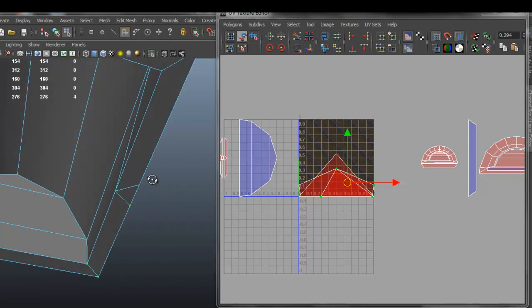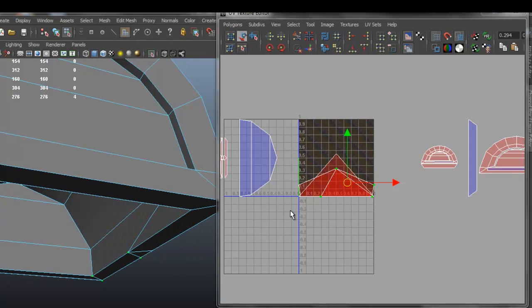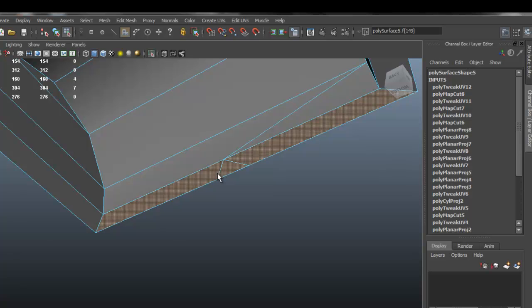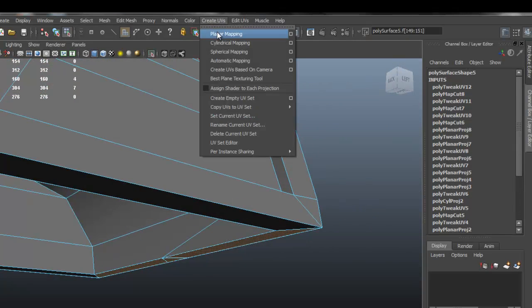I noticed that I have an extra part here, so I probably forgot to do the UVs for that area. As I can see, it's that bottom part, so I'm going to select those faces and I'm just going to apply a planar mapping.